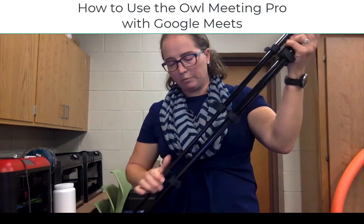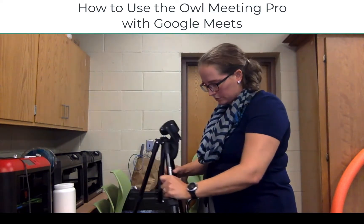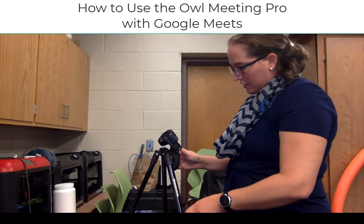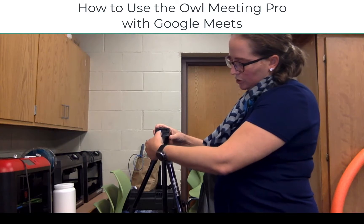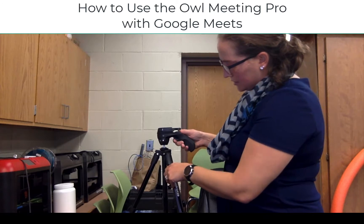It also might make it easier to put it near one of those beloved outlets you have around your classroom. Using the tripod pistol grip, there's a knob on the grip that you use to tighten or loosen the tripod head itself.